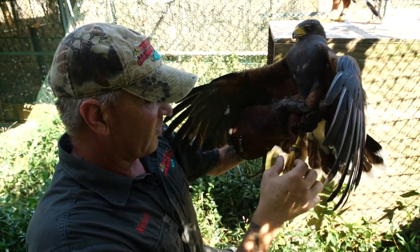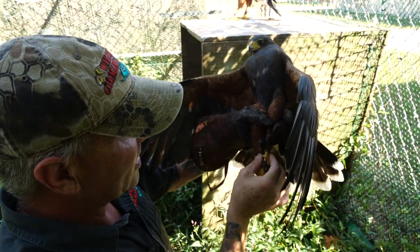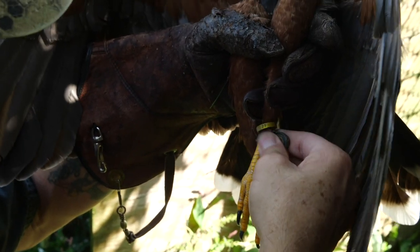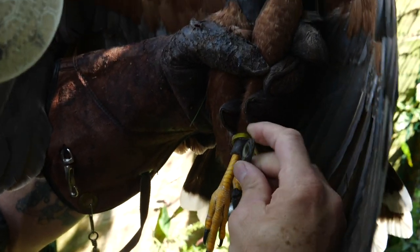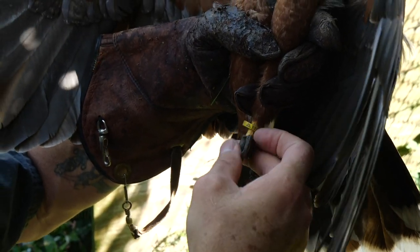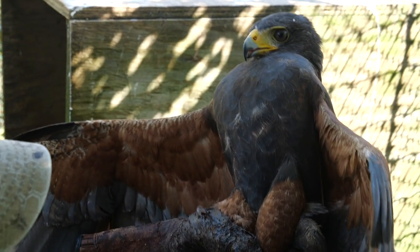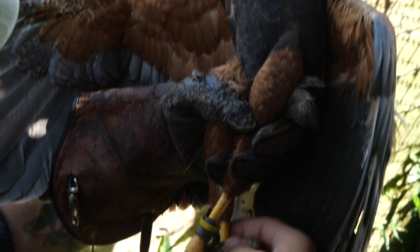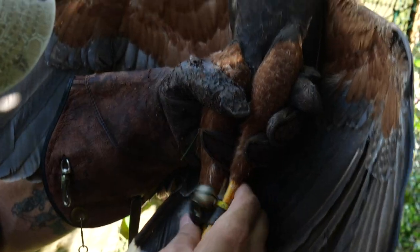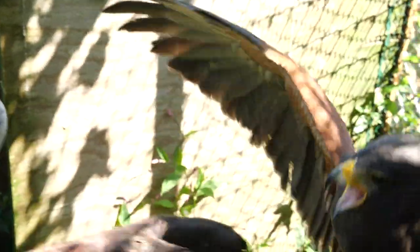There are a couple of different pieces of equipment that we look for. One — this is his federal ID band number. Two — this is an anklet, and we want to make sure these anklets are still pliable and not going to tear. The anklet is made out of either leather saturated with oil, or biothane, which is a synthetic product. And then we have this bell attached by a bewit. This bird's equipment looks really good, so since I've got him, we're going to keep him. We'll go Jess him up.